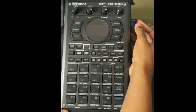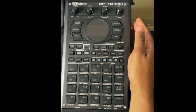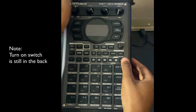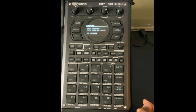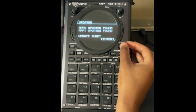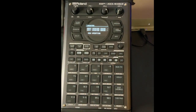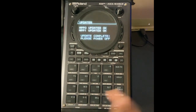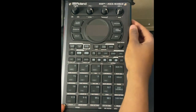This next step is very important. After you insert the SD card back in, hold down Shift and then turn the power on — Shift and turn on. You'll see a prompt asking 'Update — are you sure?' Hit Yes and now it's updating. When it says Update Complete, you can turn it off.